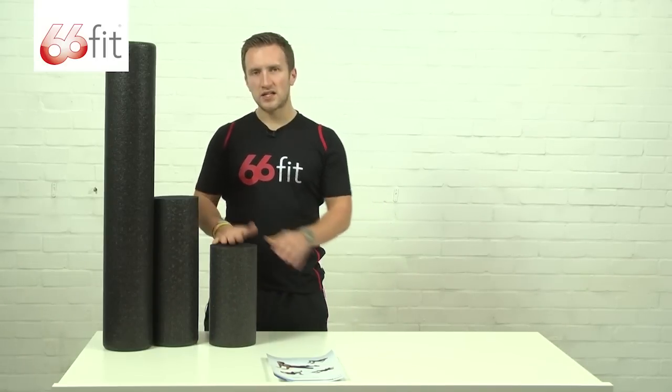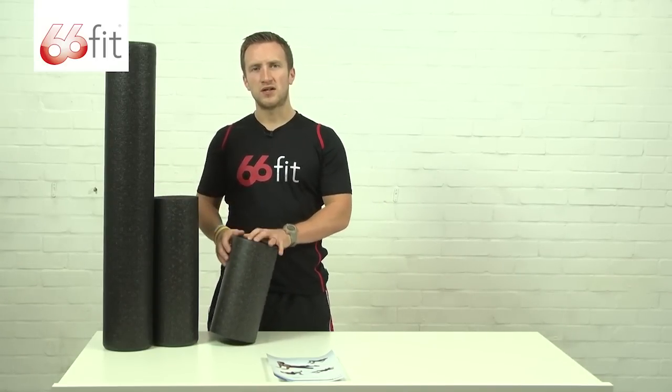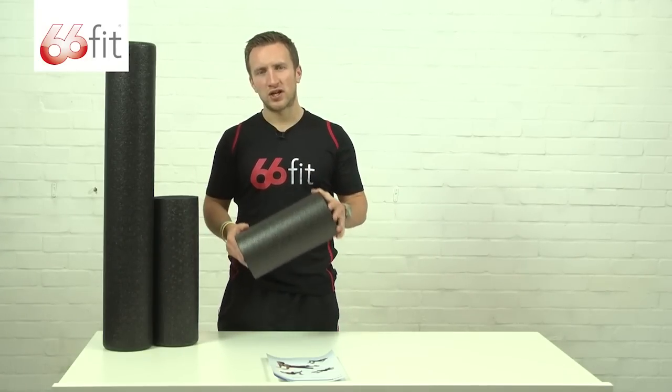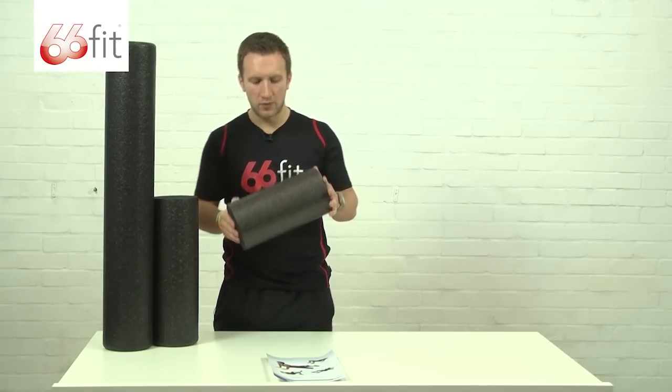Both the 30 and 45 centimetre sizes make it really easy and convenient to use the roller when travelling. Stick it in a bag or just chuck it in the boot of your car and you can take it anywhere with you.